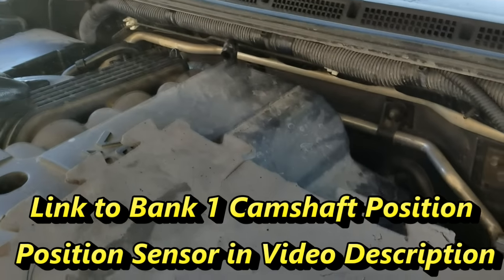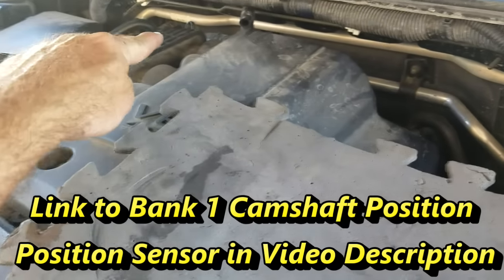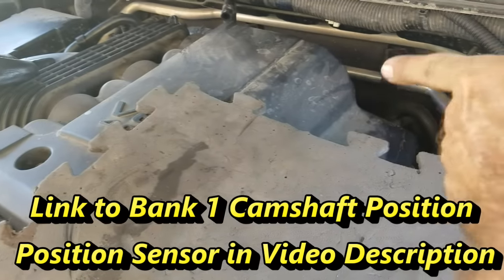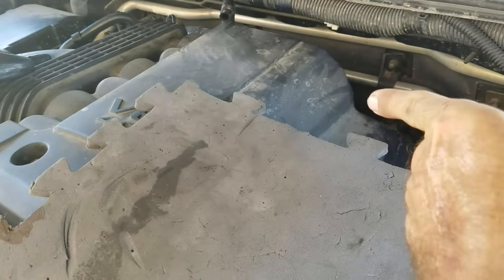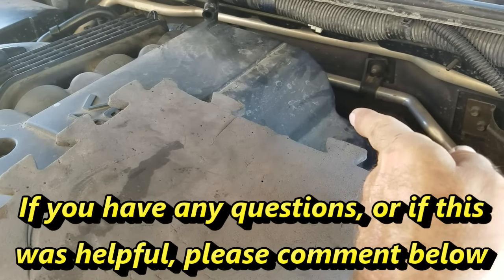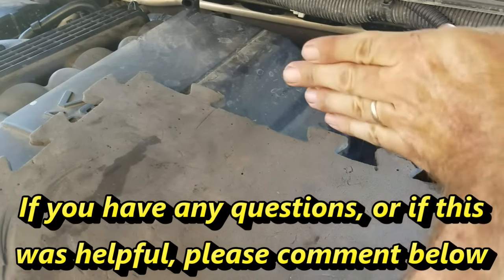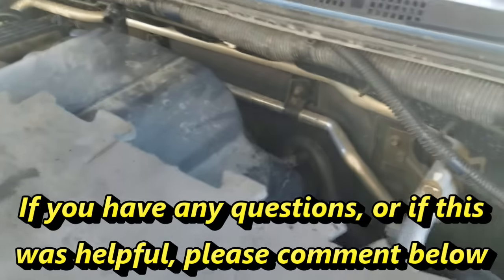The only way I was able to access the camshaft position sensor on the passenger side is by coming from the right side. That's the only way I'm going to be able to show you how to put on the stocker wrench, which is a 10mm. Coming down here, I was able to lock in on the side of it. I'll go ahead and show you now.